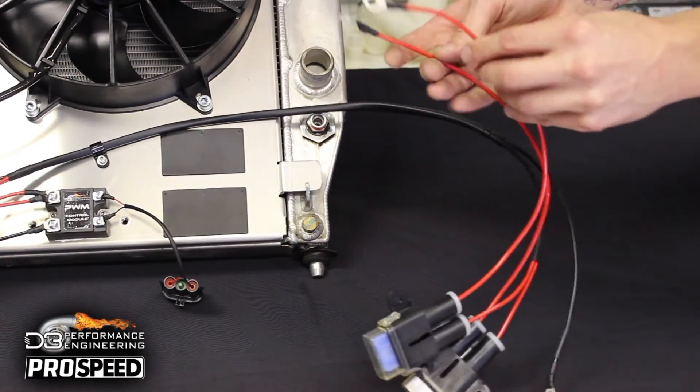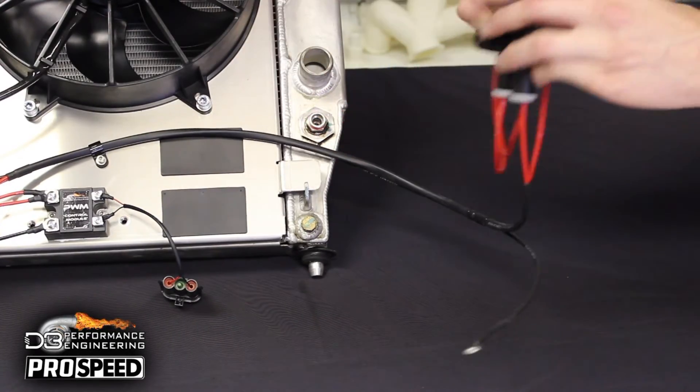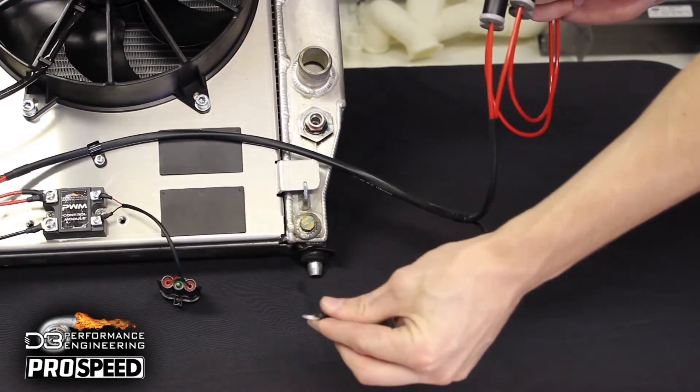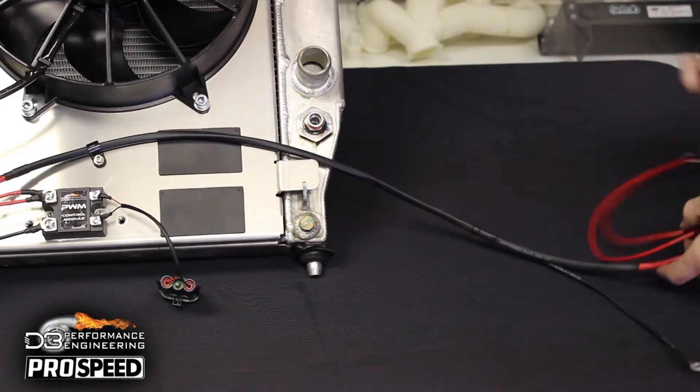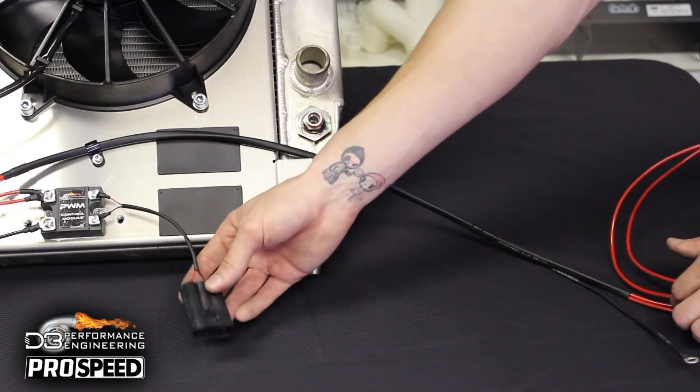Then attach the two fused eyelets to the stud on the underhood fuse box. Then attach the black remaining eyelet to the chassis ground near the radiator. Finally, plug the factory fan plug into the remaining connector of the PWM control unit. And now you are ready to go.